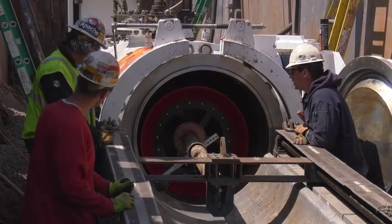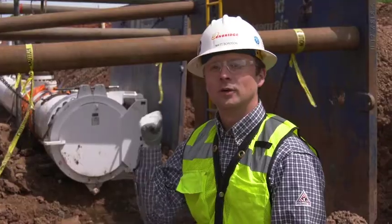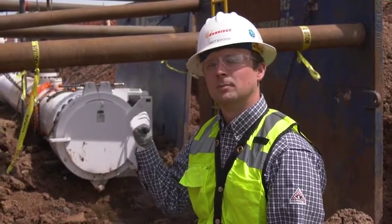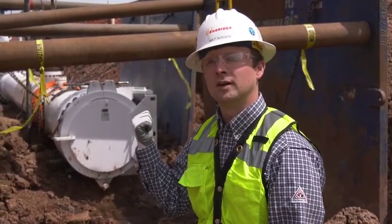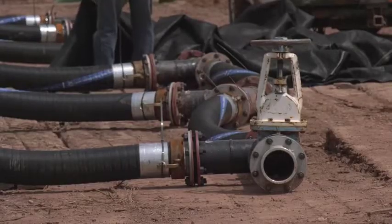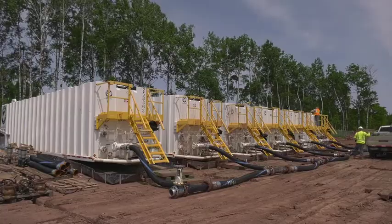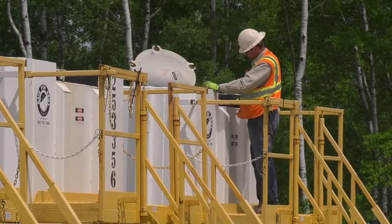We'll then propel the pigs down the pipeline. We are sitting in front of the receiving trap — this is where all the pigs will land. Between each of the pigs we've got the water and cleaning solution, and that's going to be piped up into a series of frack tanks. From there they'll be loaded onto tanker trucks and delivered to the appropriate treatment facility.